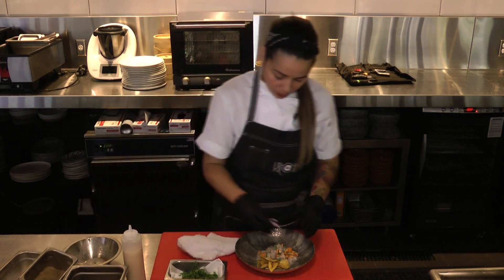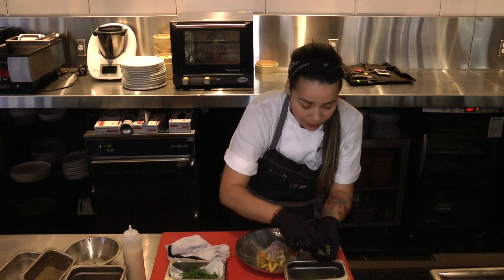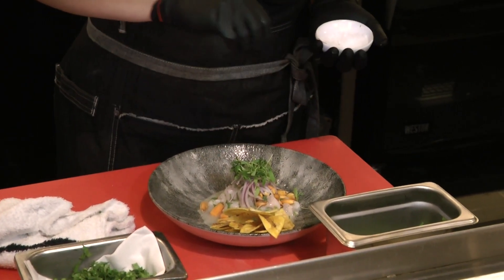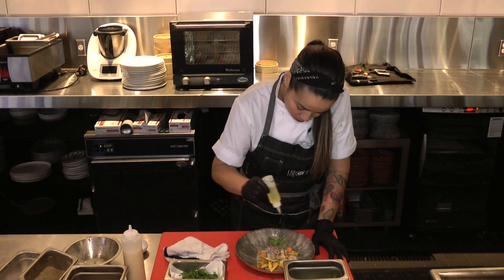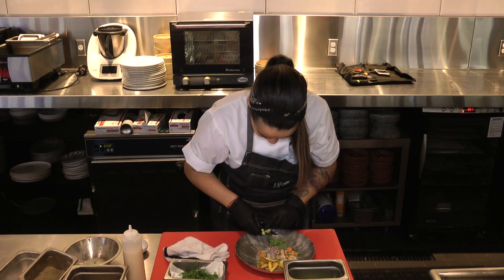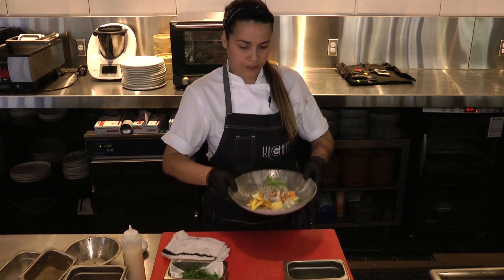Red onion julienne on top. We put micro cilantro — cilantro always goes really well with the ceviche. And it's really simple. We finish with Maldon salt and a little bit of extra virgin olive oil. We almost forgot the apaltado — a few chunks of fresh avocado. And that's it. Voila.